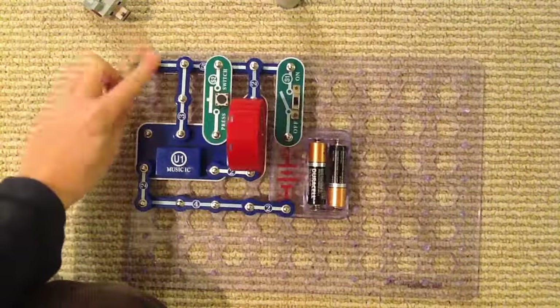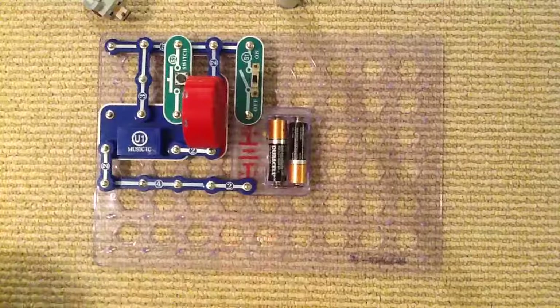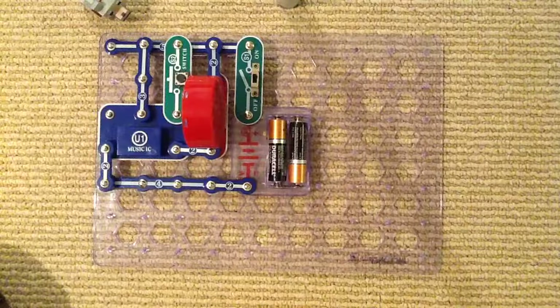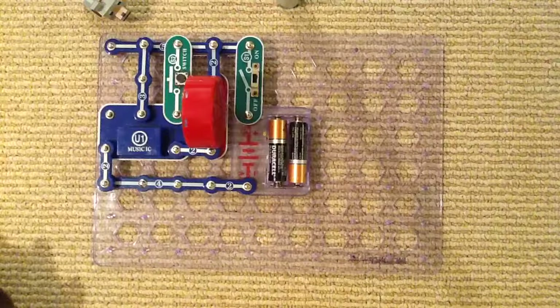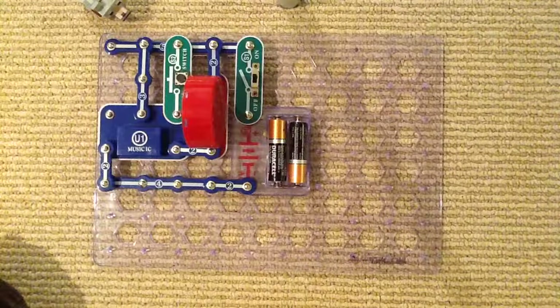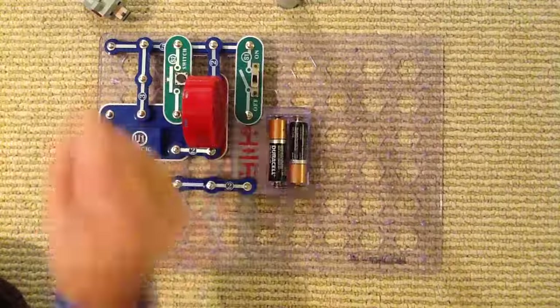But some projects do leave stuff out. So yeah, we're gonna just start this.